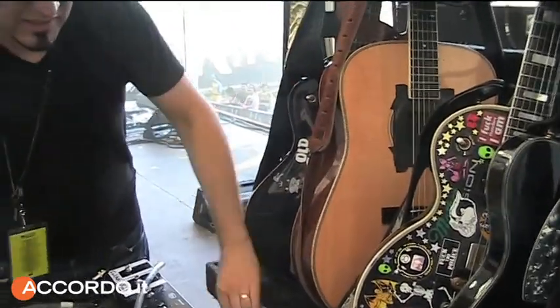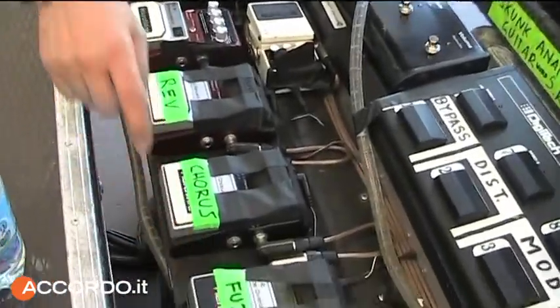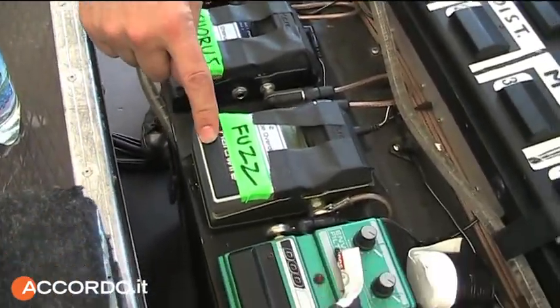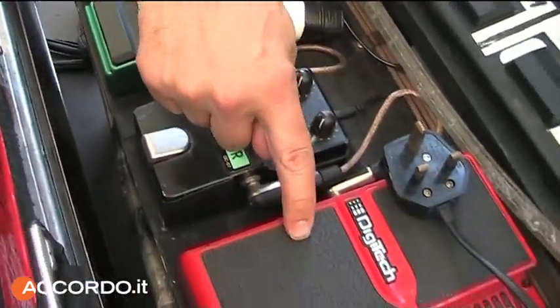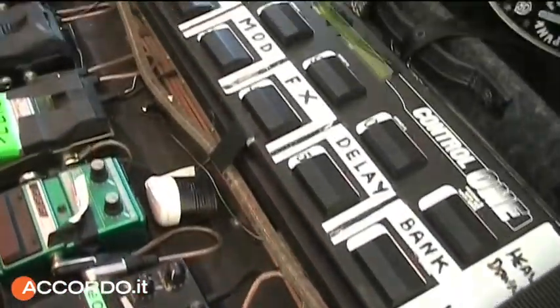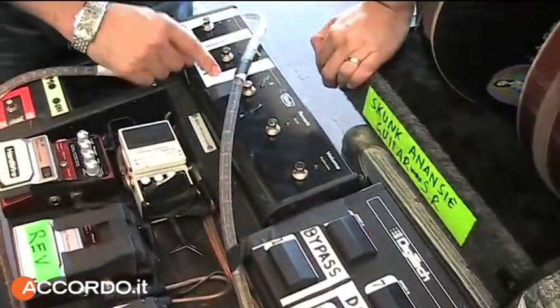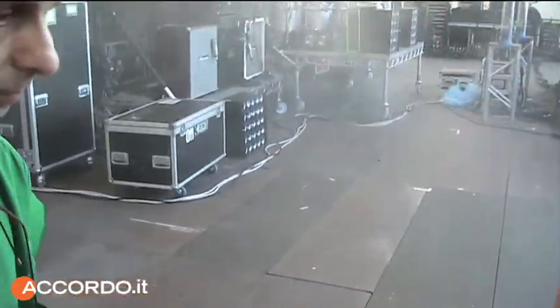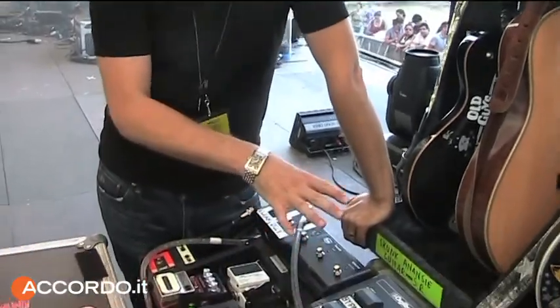They took it off the pedal board. As we were talking about hardware pedals — down here is a Digitech envelope filter, an old one, an octave pedal, the Whammy, and then the Digitech 2120. And this is the switching board for the amps over there, which we should look at in a second.